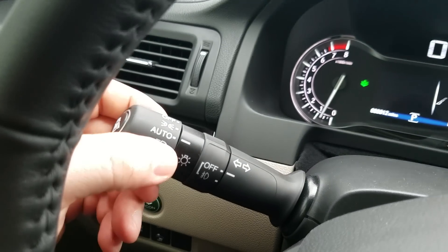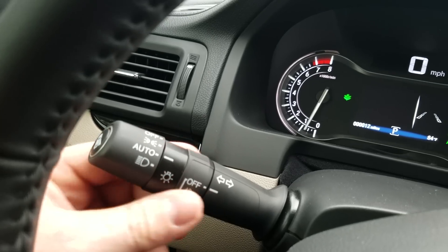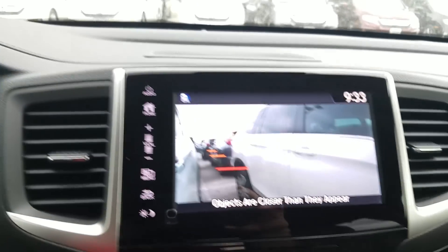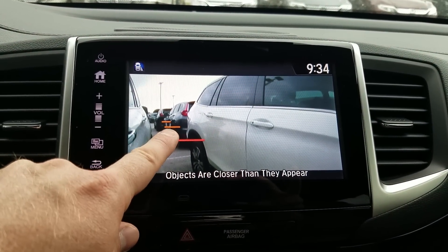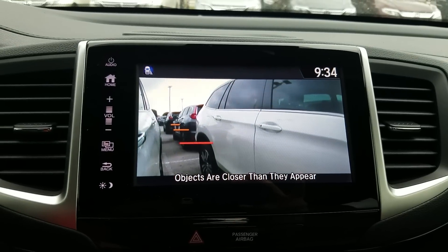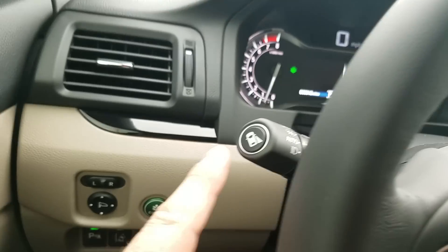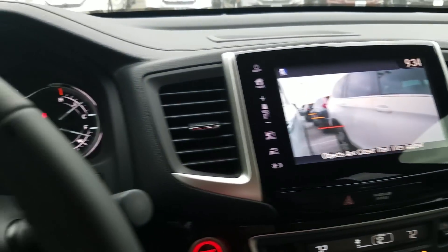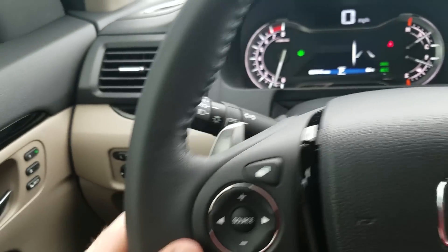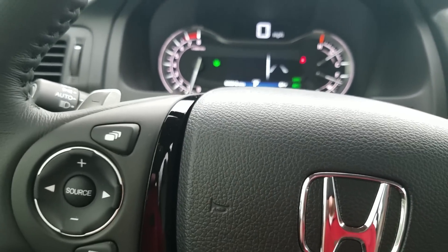Anytime I hit my right blinker, you're going to see this camera come on. The red line is the end of your car, red to orange is a car length, and orange to orange is a car length. It's a helpful feature so I don't have to look back over my shoulder and risk looking away from the road. I don't have to turn the blinker on to activate it — there's a button I can press to turn that feature on anytime I want, and it'll stay on until I press it again. If I hear a motorcycle, I can check if it's sitting in my blind spot.